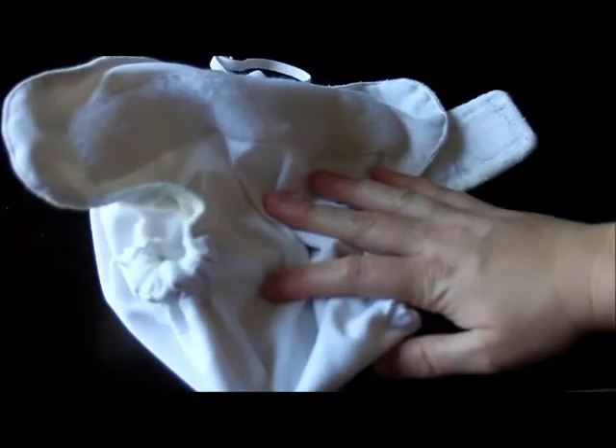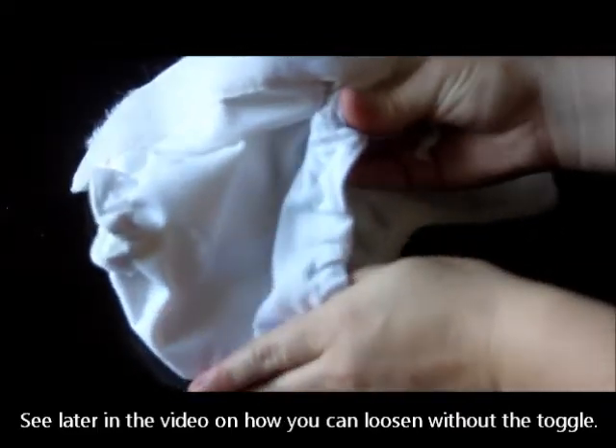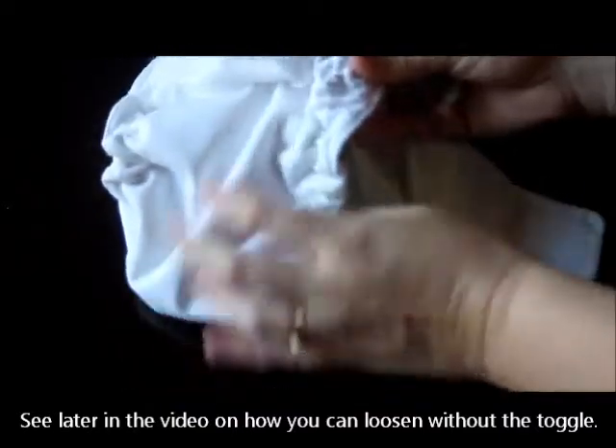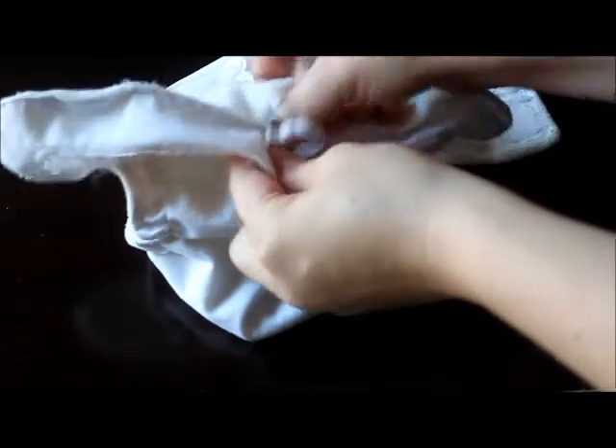One thing survey respondents said was that if they were using it for two children, it was difficult to adjust between the kids. Snap-down rises are far more easy for that because you just snap it differently. But I talked with SoftBums and they gave me a great tip: if you want to loosen the diaper elastic, just pinch the toggle from the outside as you're putting the baby's diaper on. If you want to tighten it, pinch it, reach down to get the elastic, and tighten it up, then tuck it right back into the diaper.